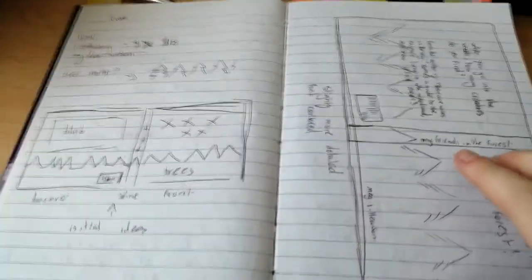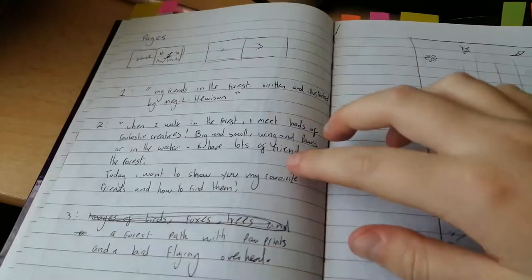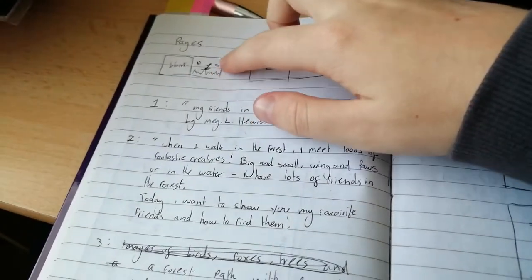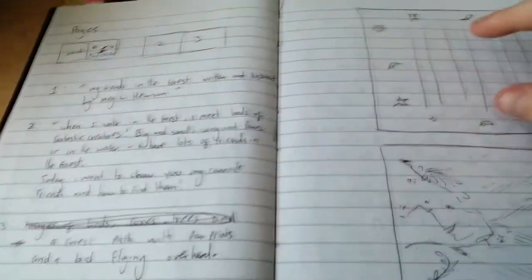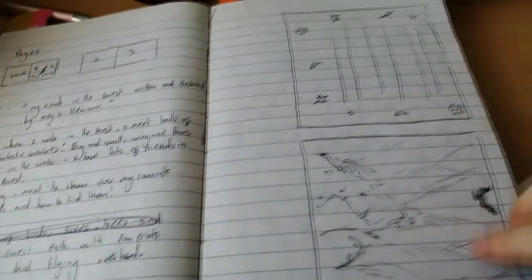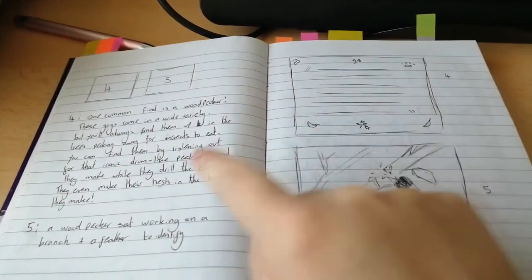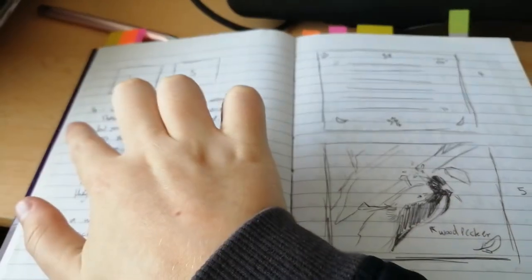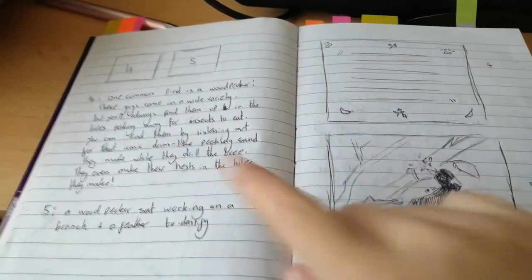Definitely plan everything out, including the title, which I almost forgot to mention. Plan your text placements — this is very important to plan how your pages are going to look, especially if it's illustrated. As you can see here I drew out every panel and numbered everything that corresponds, so page three is the one with the writing and the cute little leaf motif, and I kept all the writing and pages labeled so I knew how it would look in a finished spread.